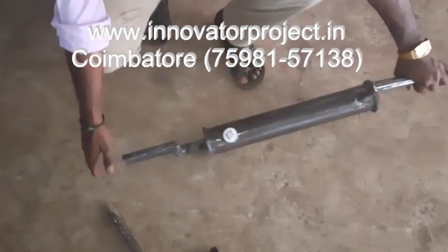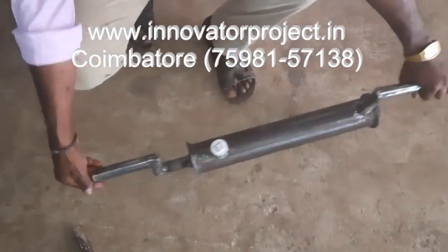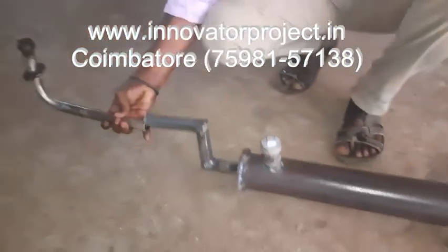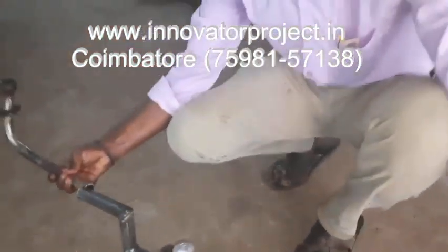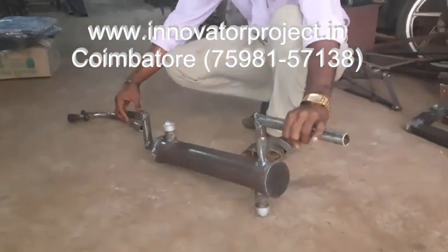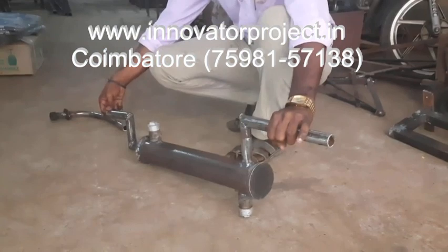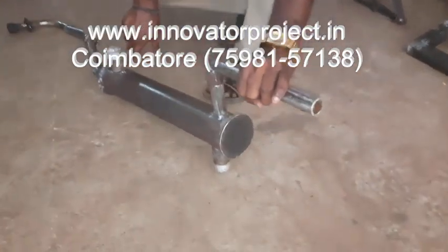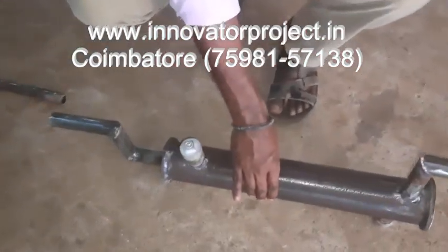This is the aqua silencer. This is the input pipe. You have to connect the silencer like this, and couple it here. If there is any welding needed, do it here. This is the inlet — 1 inch pipe, thickness is 2mm. This is the hollow pipe, this is the silencer. It is 8 inches in length and 3 inches in diameter.